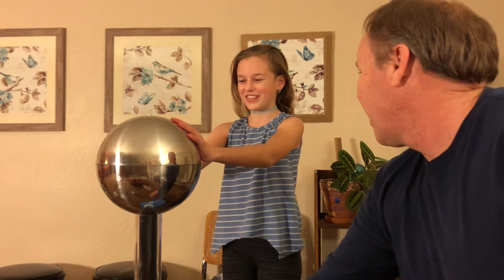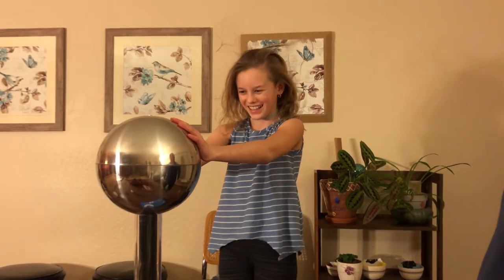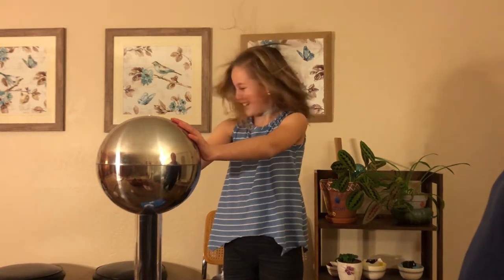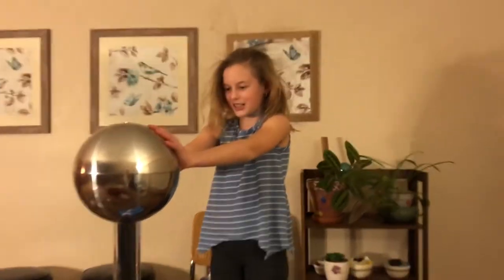Oh, I feel it! I see your hair already going up a little bit. Oh yeah, it's going good. Give it a good shake. I see the reflection. Yeah, you're giving it a good shake.